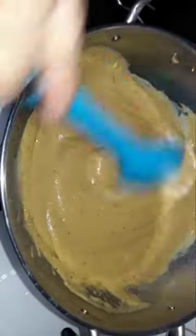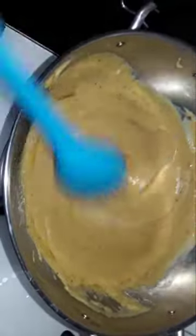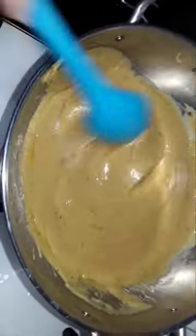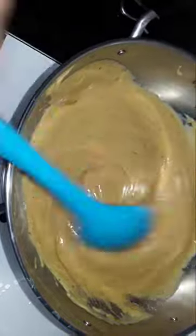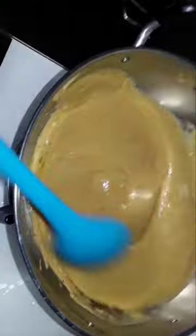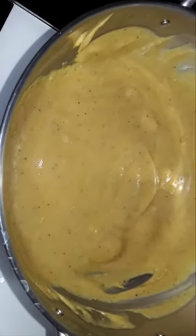Let's add the banana. 2 teaspoons of tea. We have a banana. Banana is ready. Now I use this bread spread.